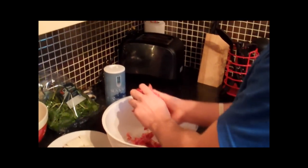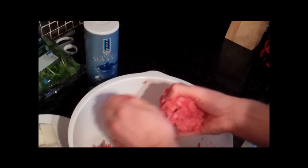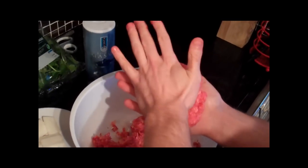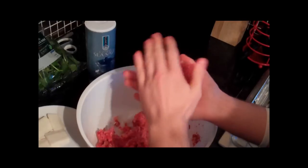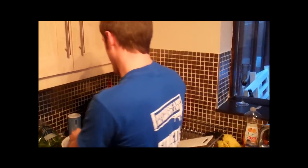Now take a big handful of mince, make it into a ball, and pat it into your hands into a burger shape. We don't want it too thick because it won't cook in the middle. Put it onto the griddle. For 500 grams, you can probably make about three or four burgers.